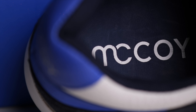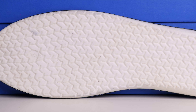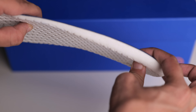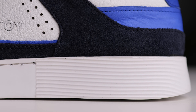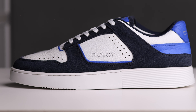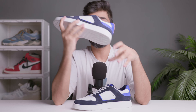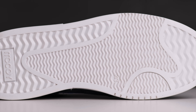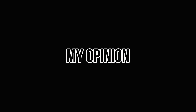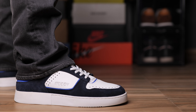The sock liner is in mesh material and it's fairly padded. The insole features their bounce-back technology — it's very soft material, really comfortable. The midsole is in TPR material. On the back side you'll see a linear texture, and the front side is plain, looking very solid.